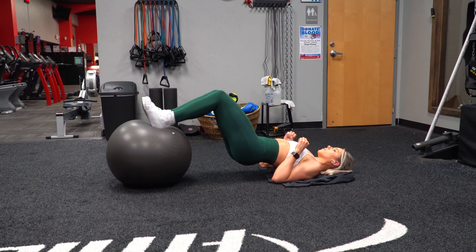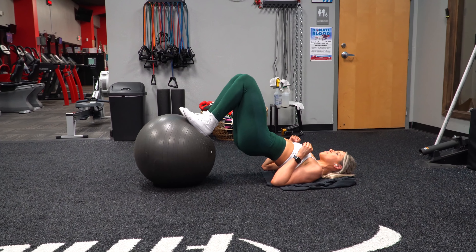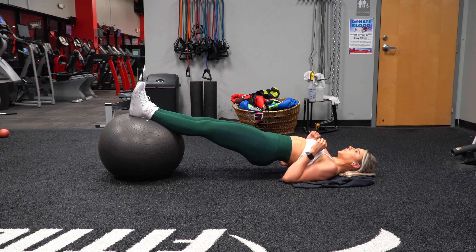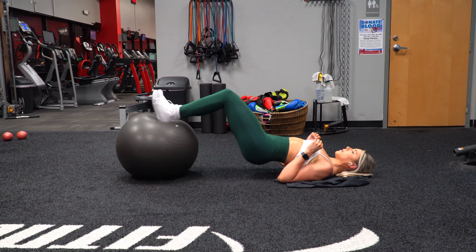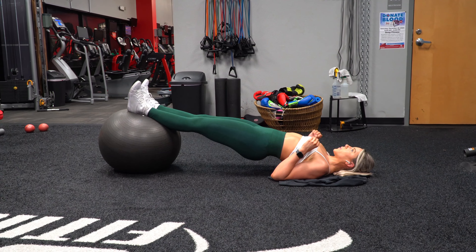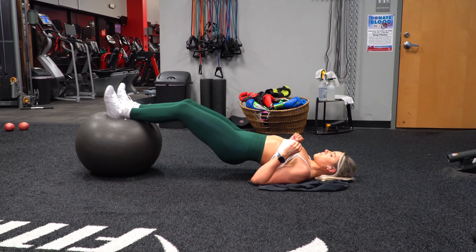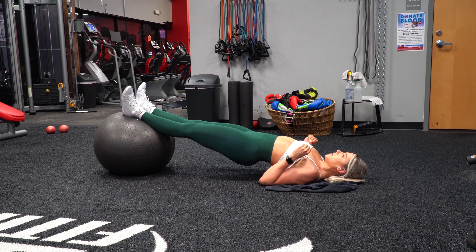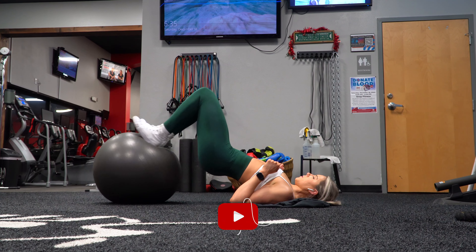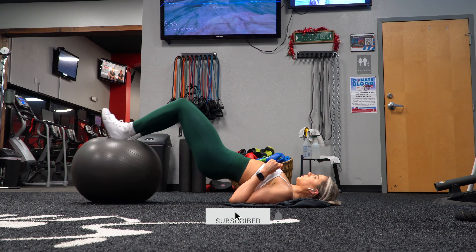And then curl that ball in towards you and back out, focusing on using your hamstrings throughout — you'll definitely know if you're doing it right. But that is going to be the entire workout. I hope you enjoyed it! If you give this workout a shot, let me know down in the comments below or on Instagram — I would love to know how it went for you. Make sure to subscribe if you haven't already and I will see you all in the next one.